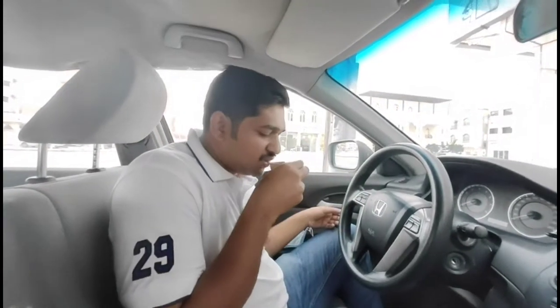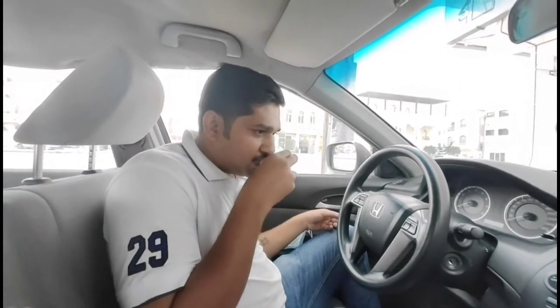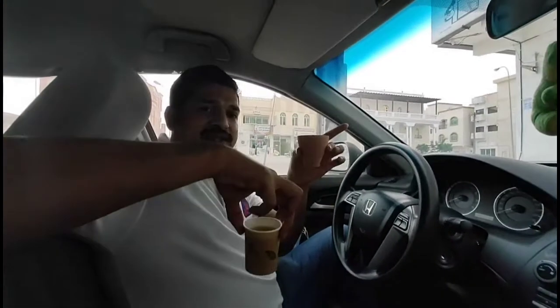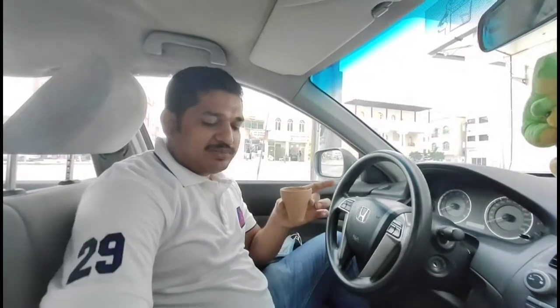Okay friends, we will show you around here.